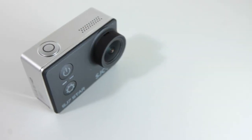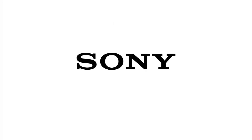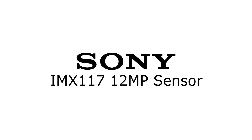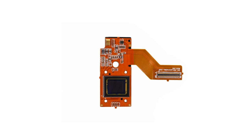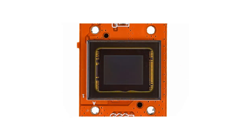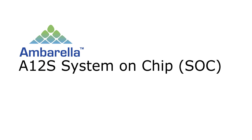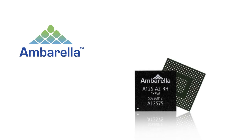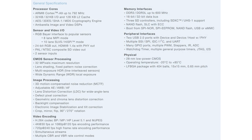Before moving on to performance, let's look at the internal components. The sensor is a Sony IMX117 12MP sensor — 7.81mm with a pixel size of 1.55µm. Fun fact: it was the same sensor used in the GoPro Hero 3. The CPU is an Ambarella A12S System on Chip (SoC), made by one of the well-known names in the industry. To the credit of SJCAM, they managed to utilize the majority of the capabilities of both the sensor and the processor.